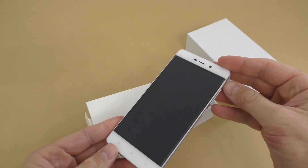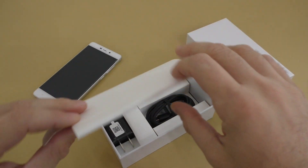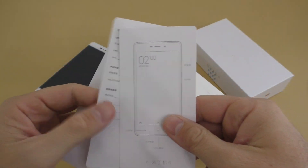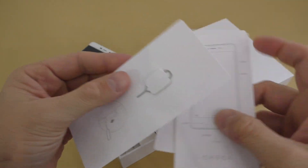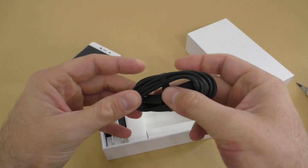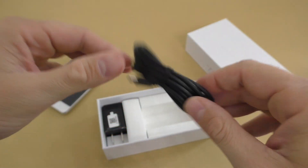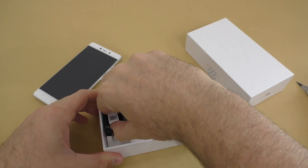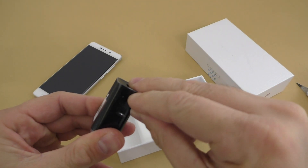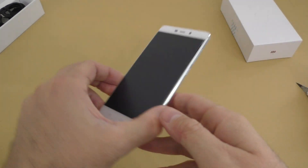First of all we get the phone, and this looks a lot like the Xiaomi Mi 5S actually. We get this little thing with booklets inside — some instructions, all in Chinese basically — and this is the SIM card tray removal tool. We get a charging cable, and unfortunately it's a micro USB charging cable, so not USB-C. And the power adapter — and the good thing is that we get a fast charger.